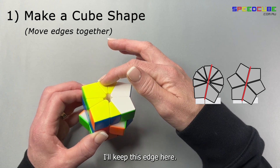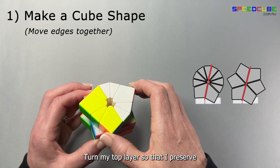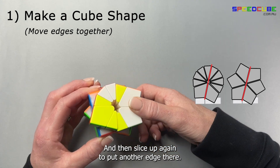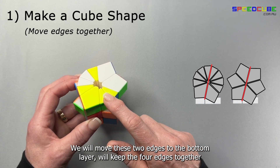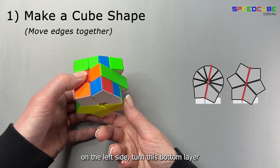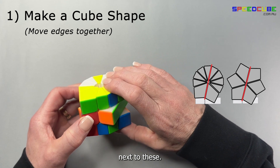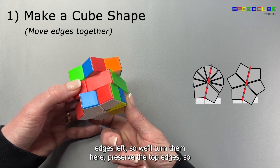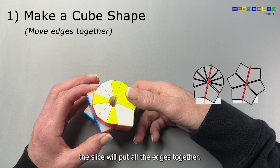Keep this edge here so these two edges will move next to the edge. Turn the top layer so that you preserve the three edges put together, then slice up again to put another edge there. Turn this top layer. Move these two edges to the bottom layer but keep the four edges together. So these two edges will come up to the top next to these. Now we have two edges left — turn them here, preserve the top edges, and the slice move will put all the edges together.